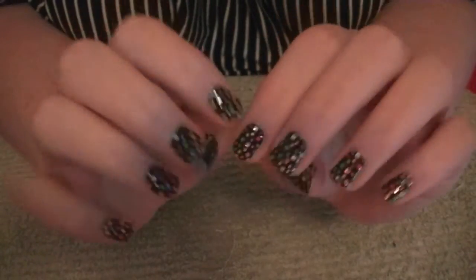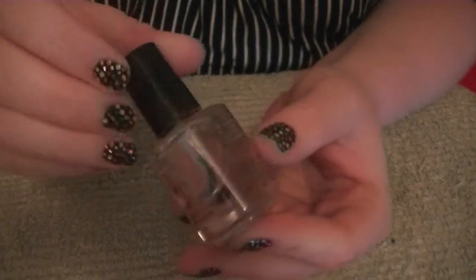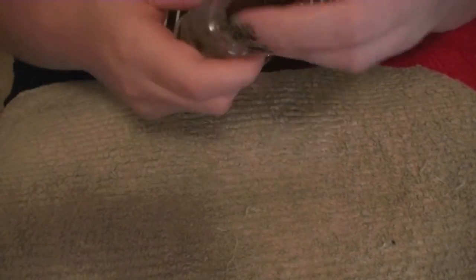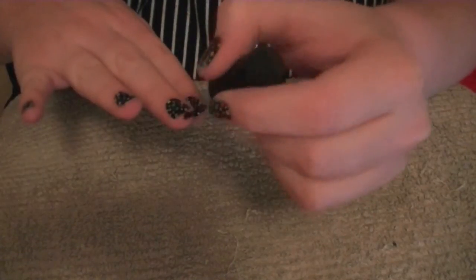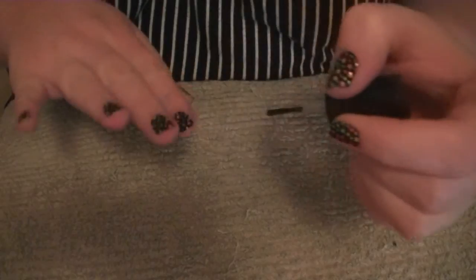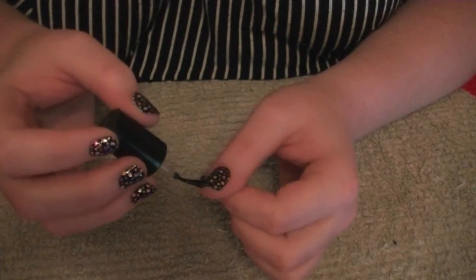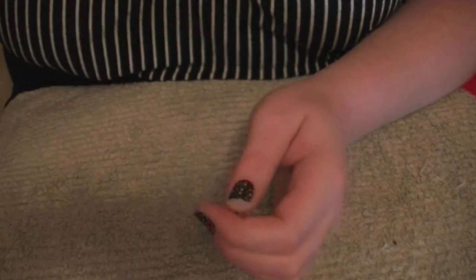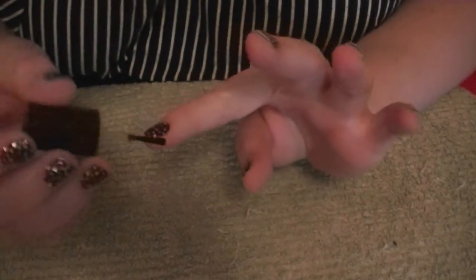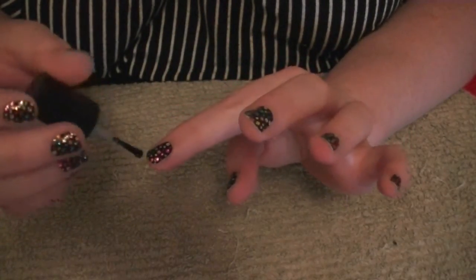Your nails are basically complete at this point and looking oh so fabulous! However, I decided to go in with my Sesh V Top Coat — which I also bought from eBay, sorry Aussies — just to seal in the tops of my nails. I thought this would help them from lifting later on. This top coat is great because it literally dries within about 40 seconds. Sally Hansen does a quick-drying top coat too and you can pick that up from your local Priceline.